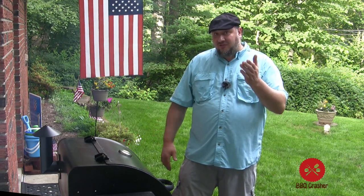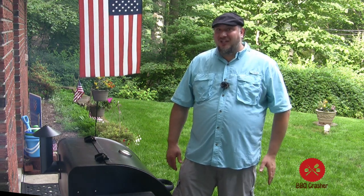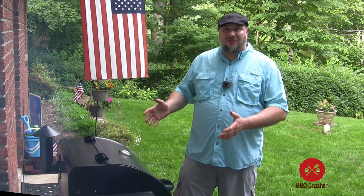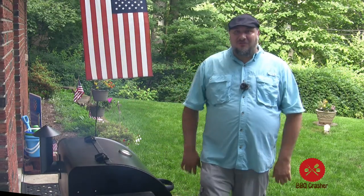Make sure you like, subscribe, and share. Send me a comment if you're interested in seeing me use this in the middle of a blizzard — it's really cool footage — or if you want to see me take this camping and use it on a campground, let me know. It's small enough to travel with and big enough to feed the family, so it's that perfect size grill. Thank you so much for watching.